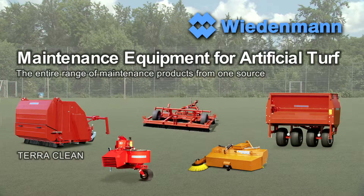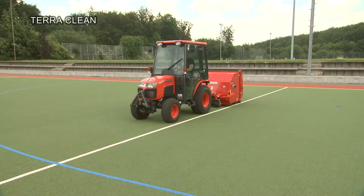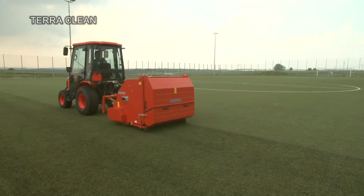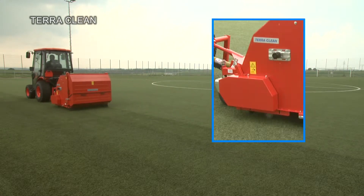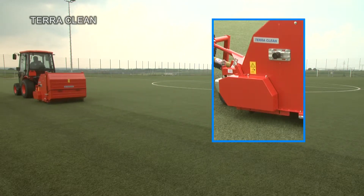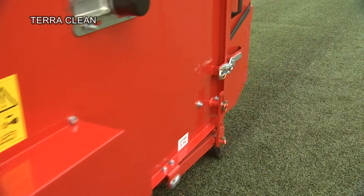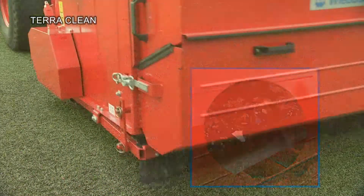The TerraClean is the universal cleaning machine that is suitable for all kinds of artificial turf. It is simply attached to small tractors. In just one single step, surface dirt of all kinds is collected. Filling material is fed back.